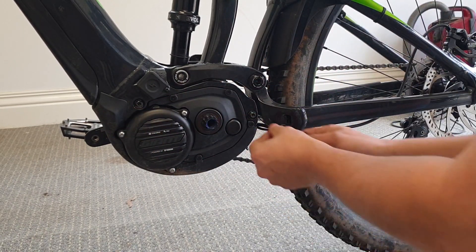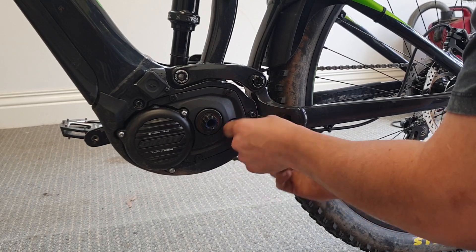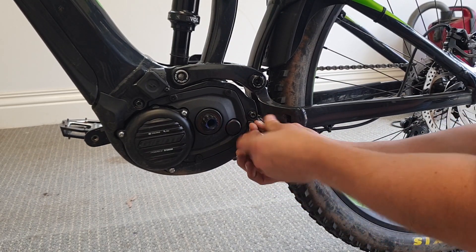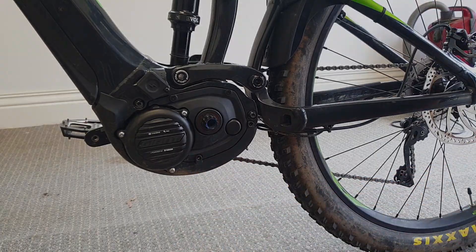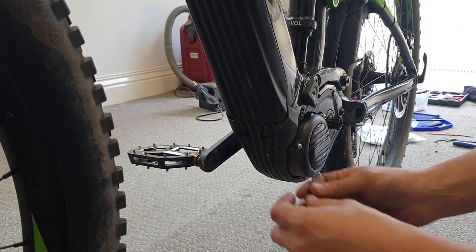Next step, we're going to take these two Allen key bolts off on this cover.